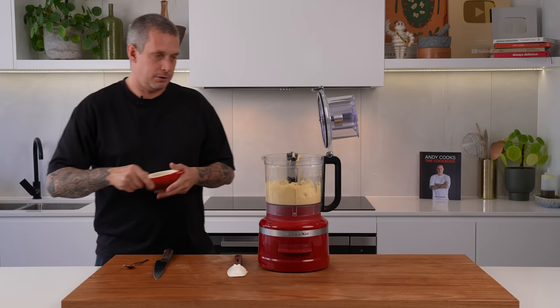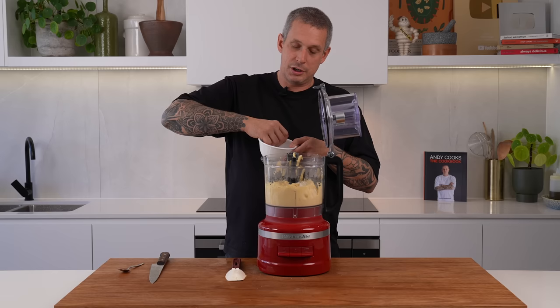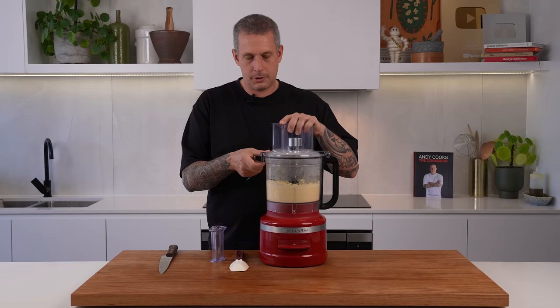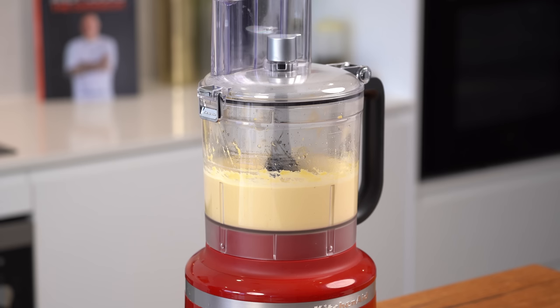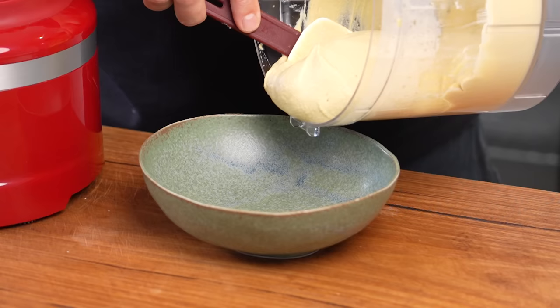And just a touch more salt. I did a video on hummus a few weeks ago, and a lot of people suggested instead of using iced water, to use ice. It makes sense because it helps to grind down those chickpeas even more. So I'm going to start with four ice cubes and get that working again. Not quite smooth enough yet — but bang on as far as seasoning. I'm going to let this run for another five minutes at least. Honestly, you can let this run as long as you want — the longer you leave it, the smoother it's going to get. And there we have it: super silky smooth hummus.